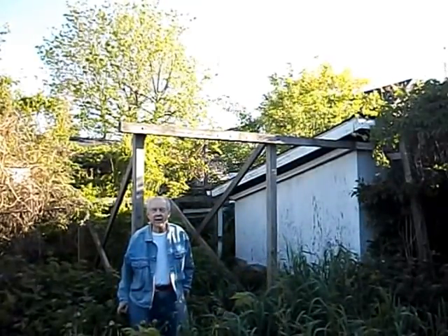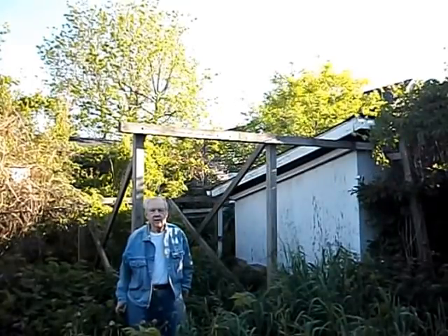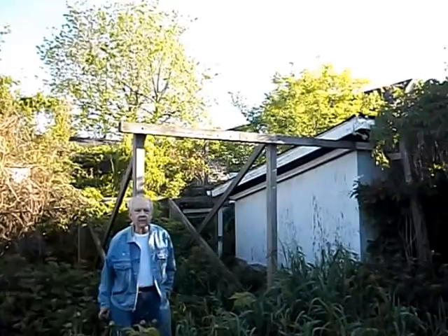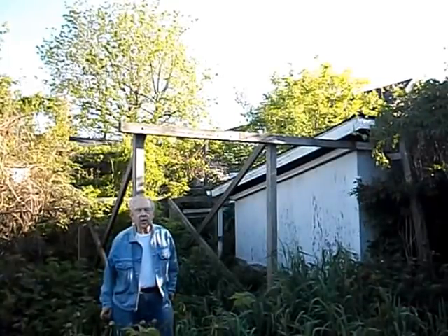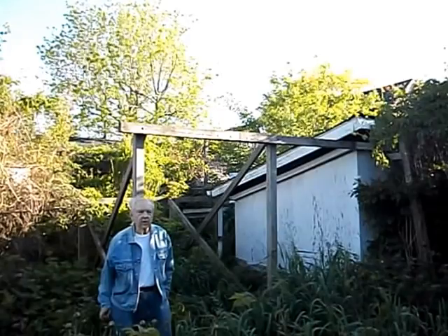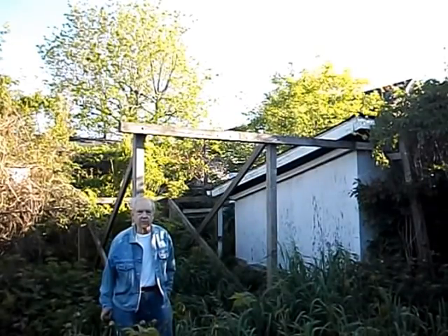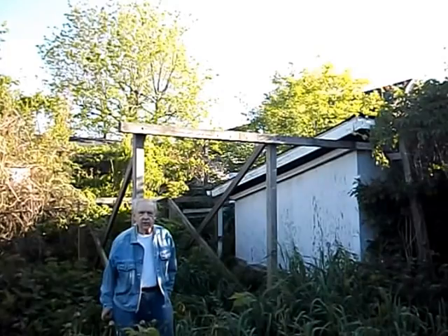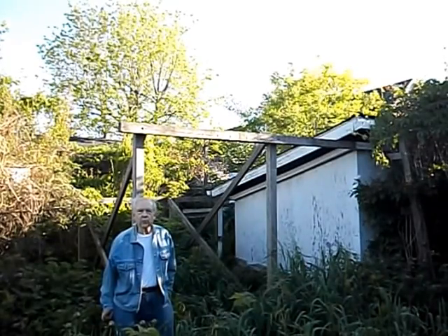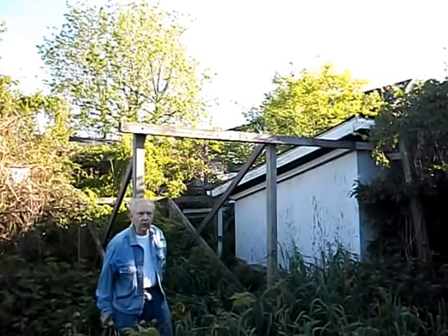Hello, my name is Bad Bob, the astronomer. What I'm about to do is roll the roll-off roof off my observatory, which houses a 20-inch Gregorian reflecting telescope. You're going to hear a loud noise in a minute because I'm going to go into the observatory right now and use a 12-volt DC winch to roll the roof off with a cable. So that's what you're going to observe happening right now. So here I go.